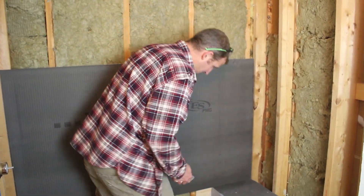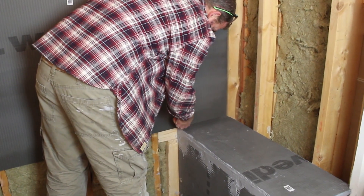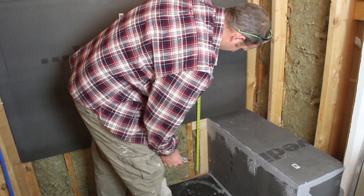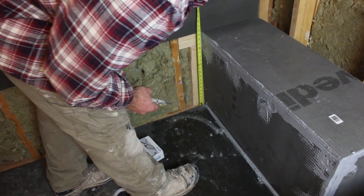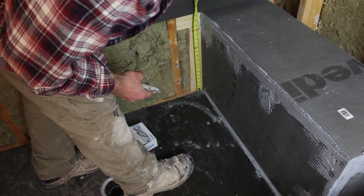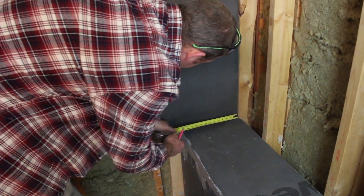We're going to go ahead and put this back panel in. I'll set it in place and put a mark at the edge of the bench, then measure up from that dado. Make sure your tape measure slides down into the dado. So we've got 19 and a half, and 12 and 5.